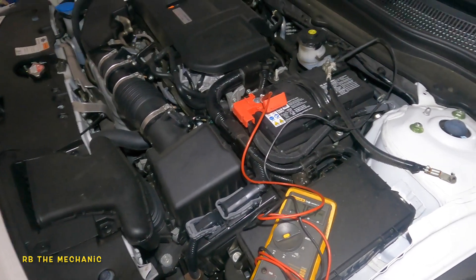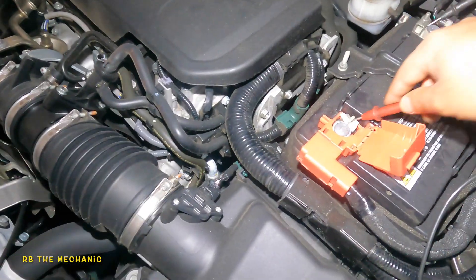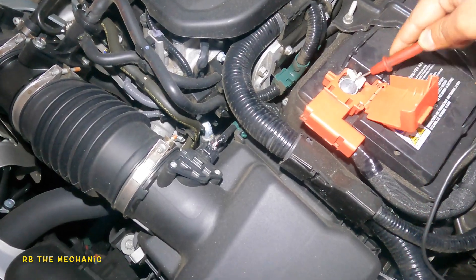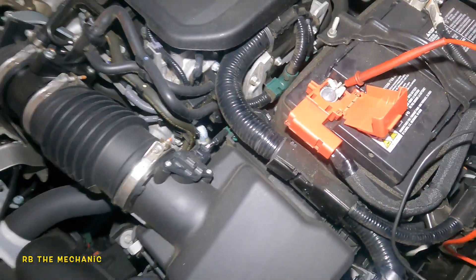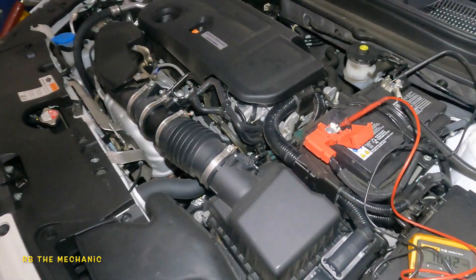Nothing. All right, let's get the jump box. So we're gonna put the jumper on because right now this thing has no power — the alternator is not giving us any power. It kicks on and off. So that's what the alternator is doing. We got ourselves a new alternator.